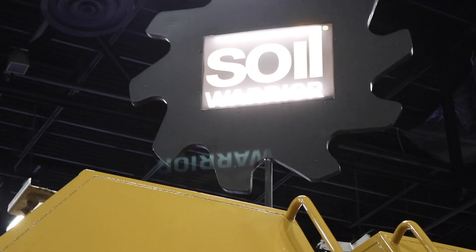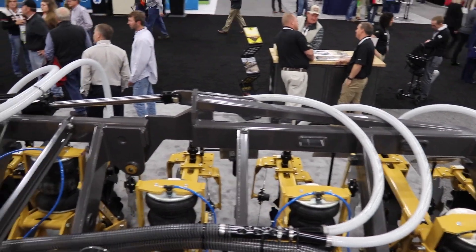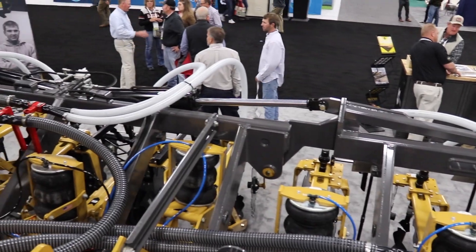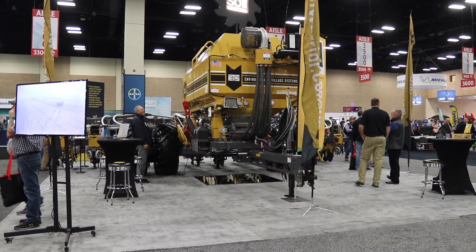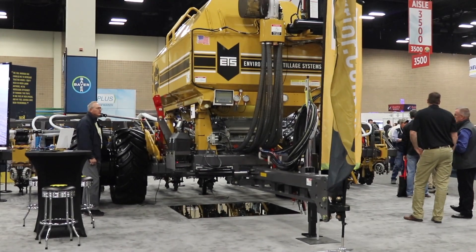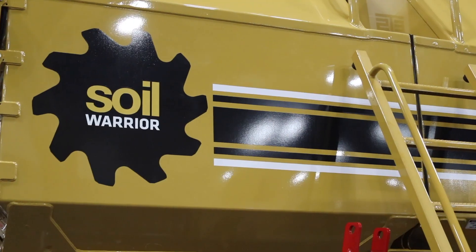The Soil Warrior is a strip-till machine. We are available on many platforms to accommodate many different growers, whether they be a large grower, small producer, or even a corporation. We offer many different configurations on the 30-inch, 20- and 22-inch machine platforms and a number of different fertilizer options, whether they be dry, liquid, a combination of both, or even anhydrous.